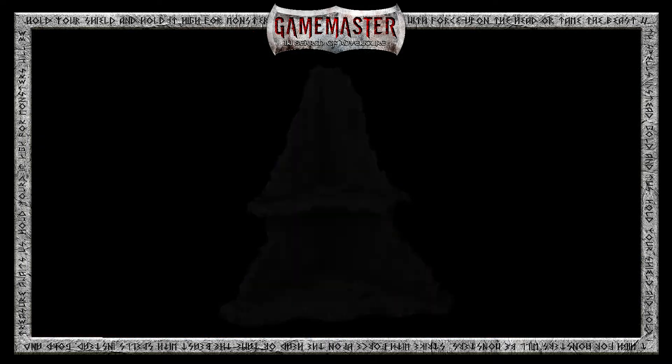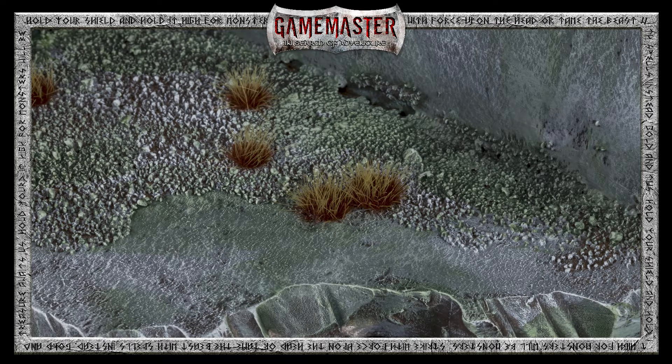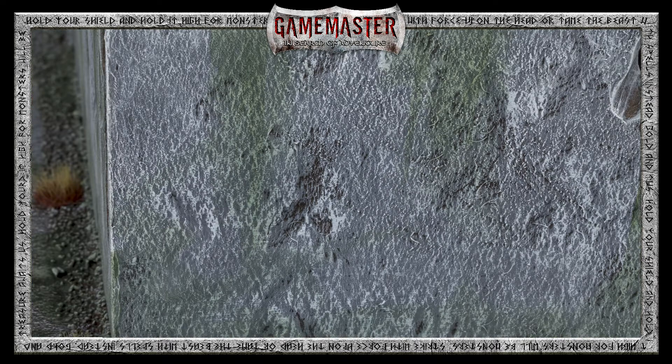And there you have it — our ruined wall is complete! You saw how fun and easy it is in just a few simple steps to build what is the most commonly found piece of terrain in all of wargaming.